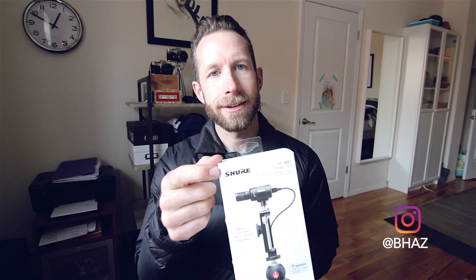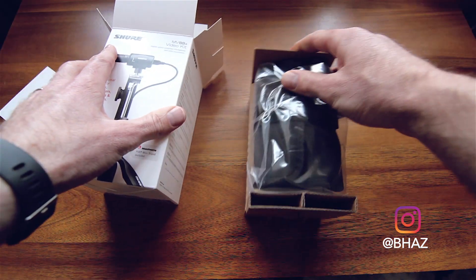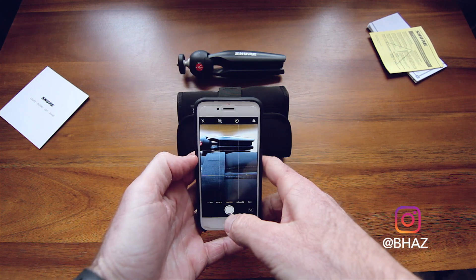Hey guys! Want good audio? You can have kind of crappy video, you can have bad lighting, but when it comes to a good video, audio makes it.